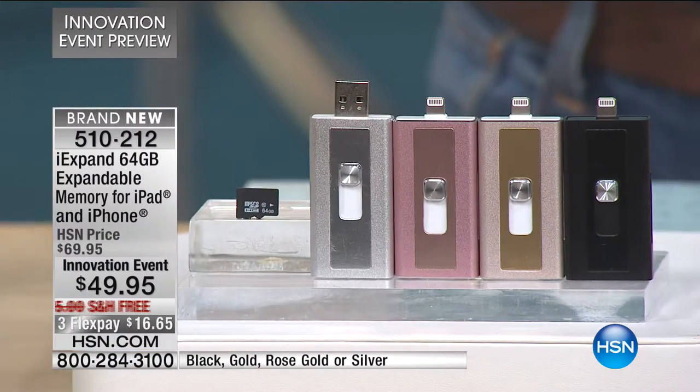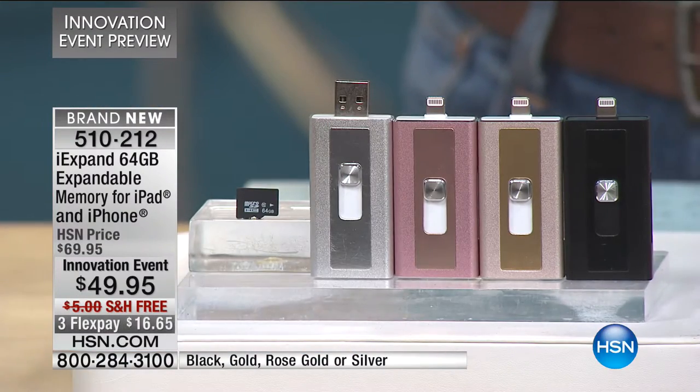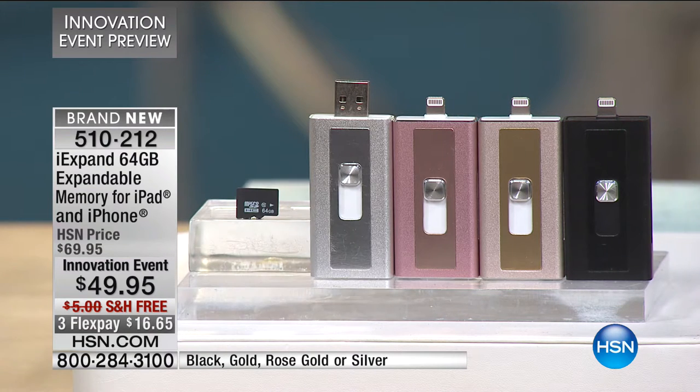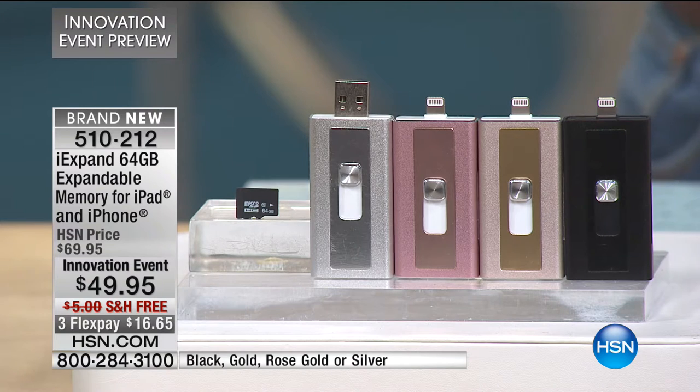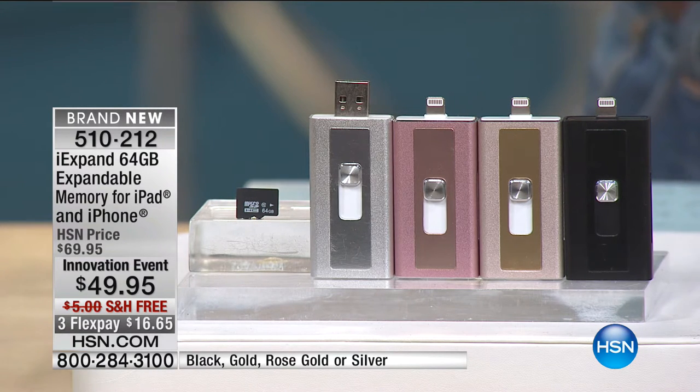If you've got an iPhone, if you have a Mac, if you've got an iPad, doesn't matter. You know that problem where you don't seem to have enough storage and you're sick and tired of paying those awful monthly fees for cloud storage. We've got a way to expand that memory with the iXpand. It's a 64 gig memory device for your iPad and your iPhone. It's $20 off today, only $49.95, and shipping and handling is free.